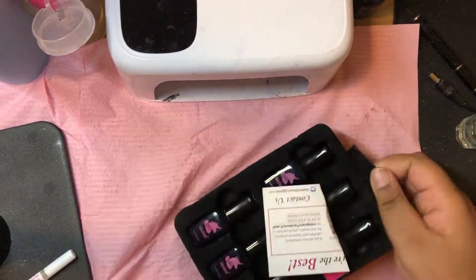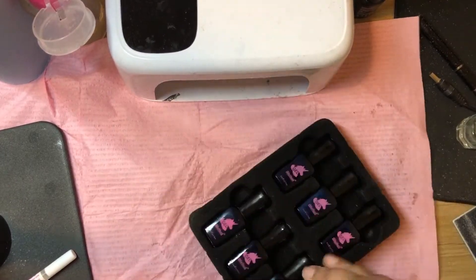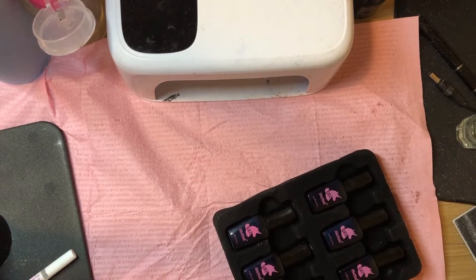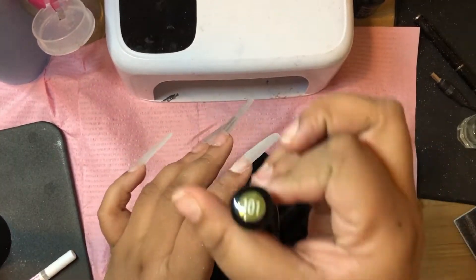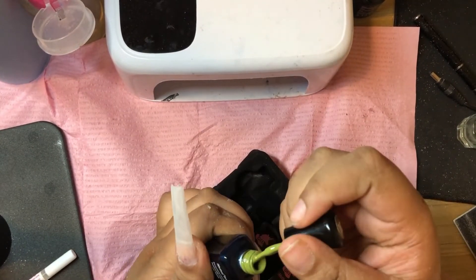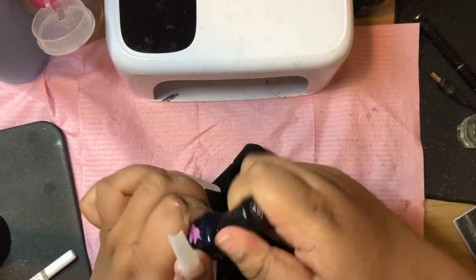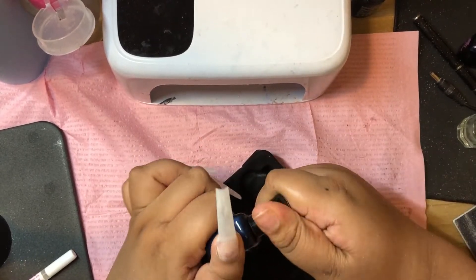I will be using the Artist Collection by iMethod Beauty. That's their social media right there — it's at iMethod Beauty for pretty much all of them. You can find this brand on Amazon. They sent this to me to test it out and do a review on it if I liked it, and I did like it. This is not sponsored even though they sent it to me.